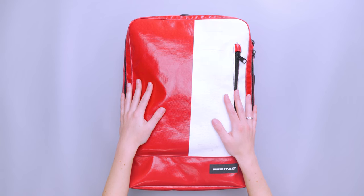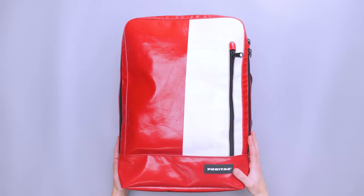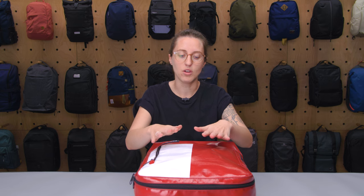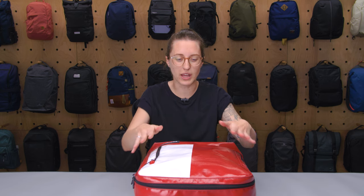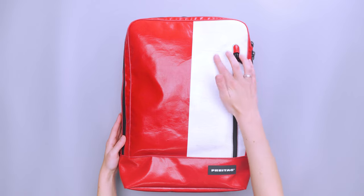The materials on this bag are actually what make it so unique. They're made entirely with used truck tarps. The brand goes and looks for trucks that are disposing of their tarpaulin from the outside of the trucks themselves. They get the material, wash it, make sure it's all good, test it for chemicals, and then clean it up and use that to create these bags. So it is a form of upcycling, and what's nice about that is that it has this natural patina.